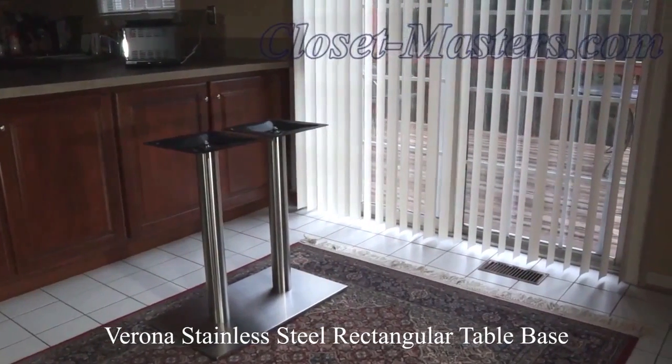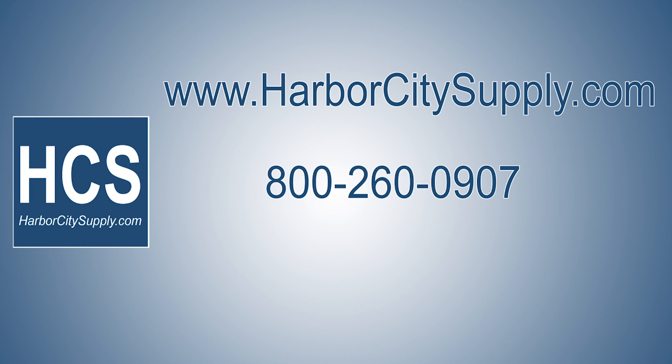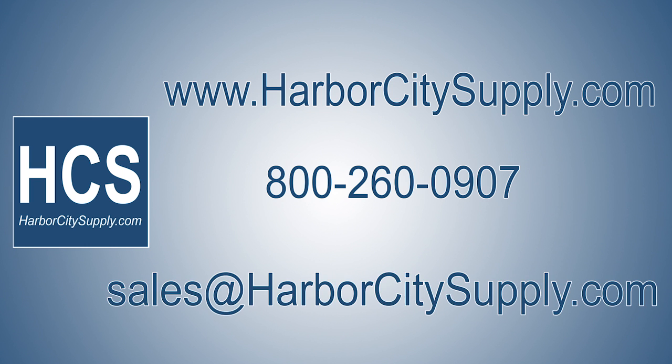sleek restaurant dining tables, or an intriguing work desk. See us on the net at www.harborcitysupply.com. Call Harbor City Supply at 800-260-0907 or email us at sales@harborcitysupply.com.